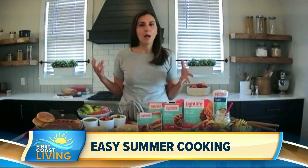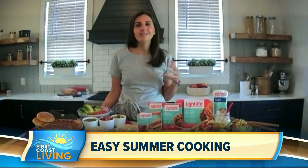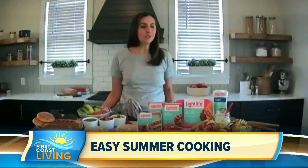I love that Light Life makes it easy to do that with all their plant-based options. With about 20 different products, they help keep things simple, balanced, and flavorful — and who doesn't want that? So you've got a lot of items there — what do you have?